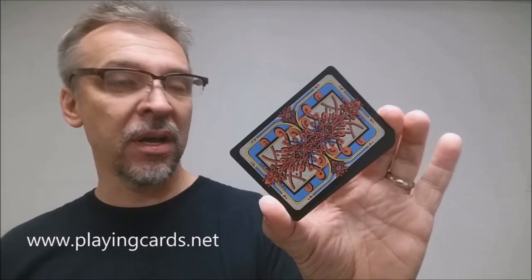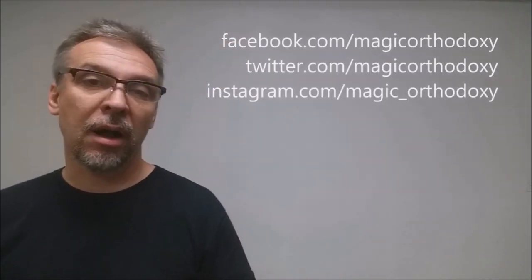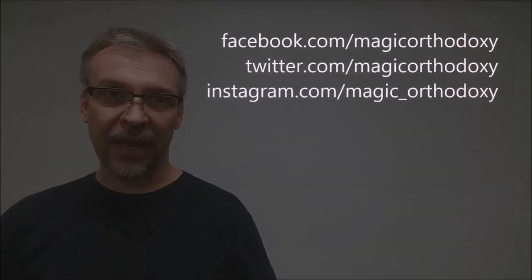That is it for this deck review of the Royal Pulp playing cards from Gamblers Warehouse, Brad Foster, and Blackout Brother. As always, recommend that you like this video so other people can find it faster. We also recommend that you subscribe to this channel to stay up to date on the latest in cards and card magic. If you want to follow me on social media, I'm at facebook.com/magicorthodoxy, twitter.com/magicorthodoxy, and instagram.com/magic_orthodoxy. Thanks, bye.